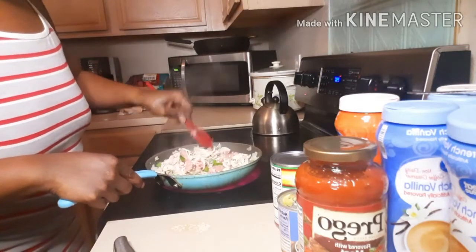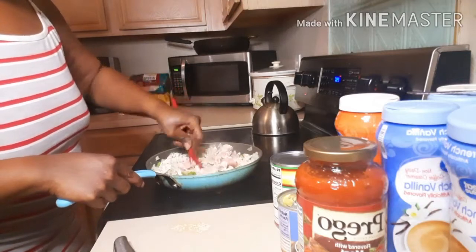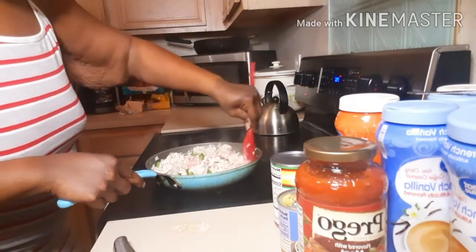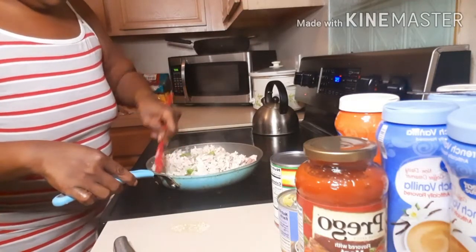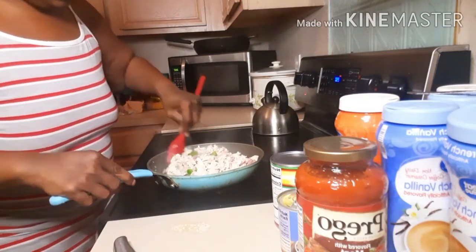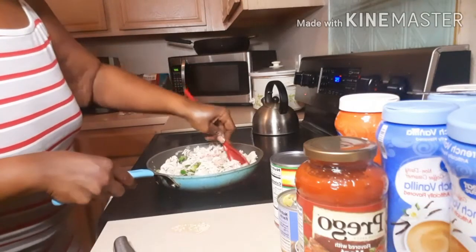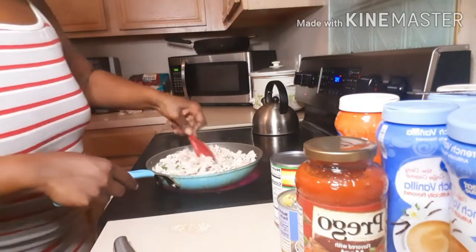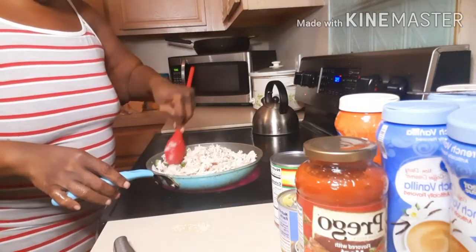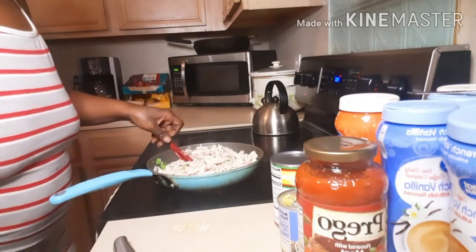I didn't use any oil at all — I'm just going to let it cook on its own. Turkey doesn't have oil, so I'm going to brown this ground turkey and then I'll come back.